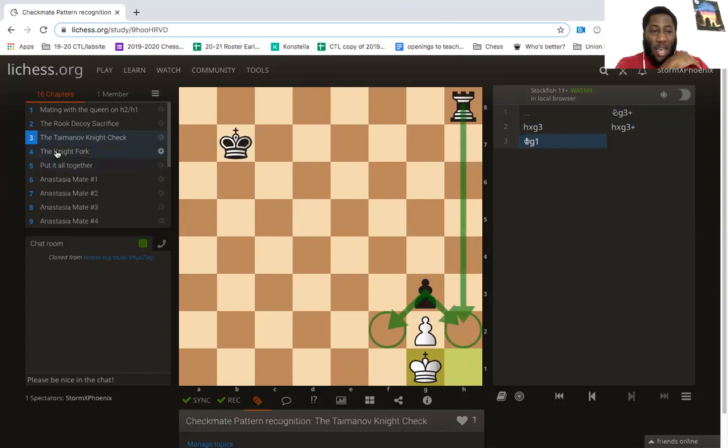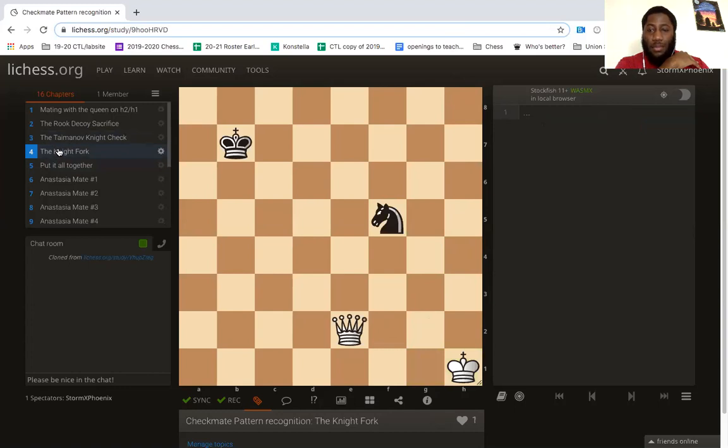Now let's talk about a knight fork. A knight fork is a basic tactical puzzle in which one piece picks up two pieces at the same time. One piece must move or defend itself, and then we can capture the other. If you look for your forcing moves and checks, you will find that knight g3 is a fork — I'm attacking the queen with an L-shape, and also attacking the king. Once this king moves away, I can gobble up this queen with another check right away.